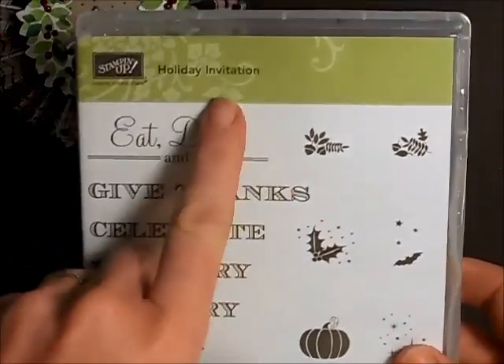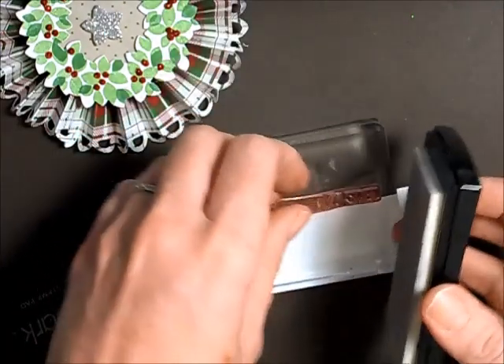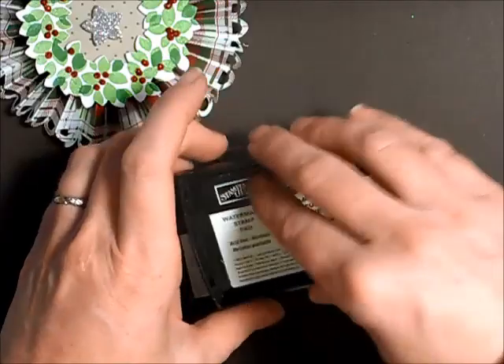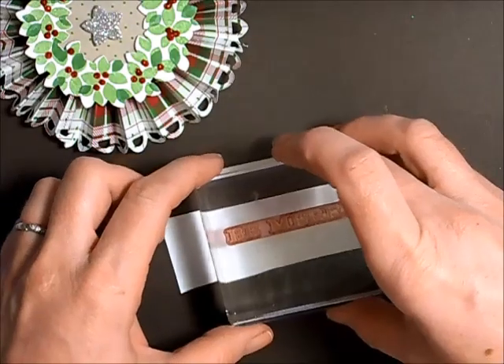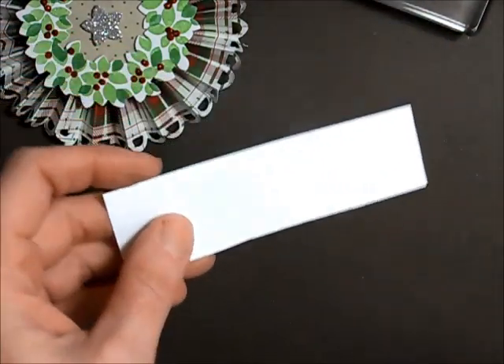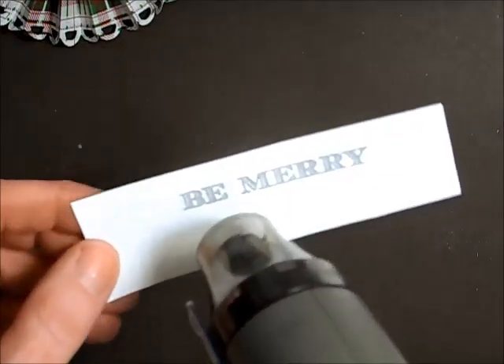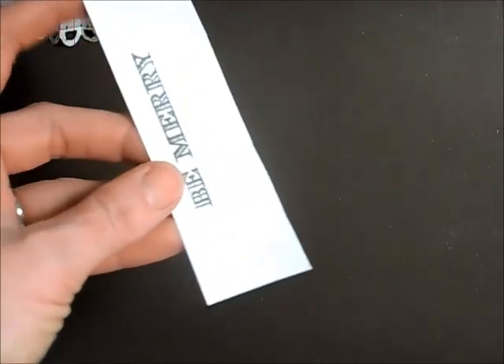The expression I want to use on this rosette is from a different stamp set called Holiday Invitation — I want to use 'Be Merry' and I'm going to emboss this in silver. I'm inking this up with my Versamark. Make sure your stamp is straight on your block — these stamps will stain a little bit from previous inks, that's all right. I stamp it down and then sprinkle on my silver embossing powder, tap it off, and set it with the heat tool. Now it's all metallic and beautiful. We're going to trim this out into a little banner.